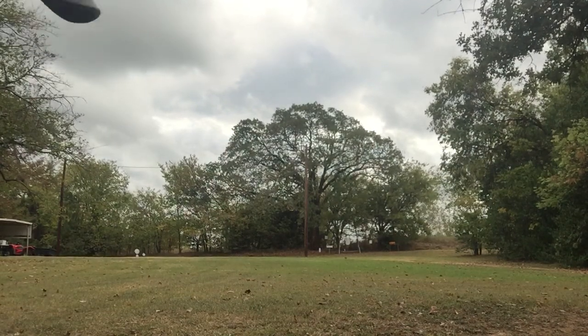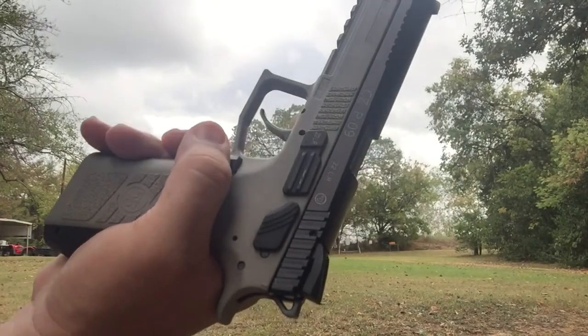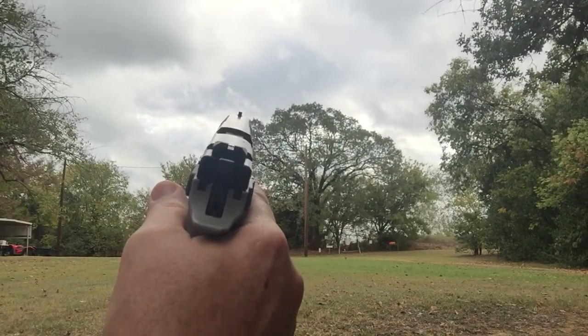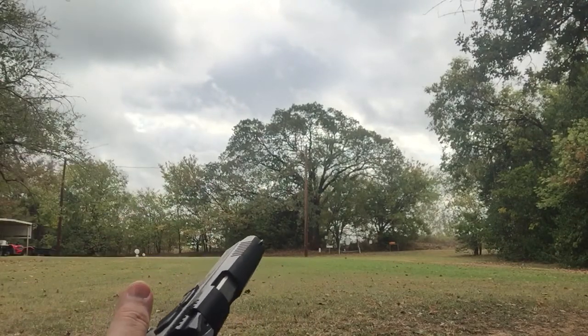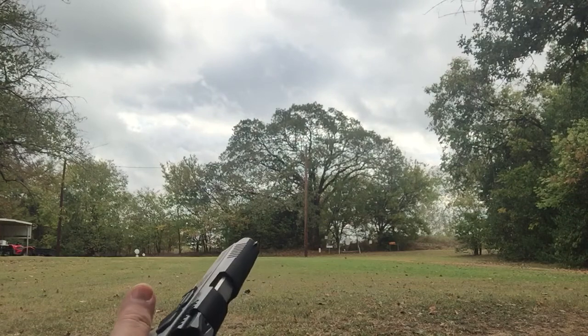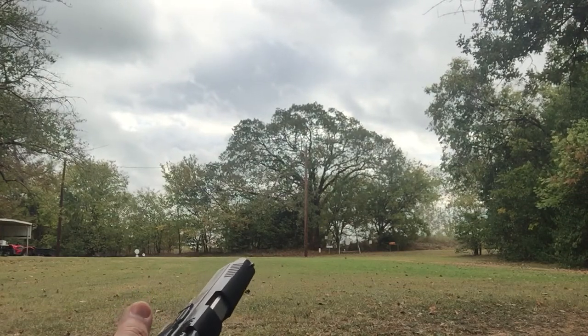Hey guys, Big Johnson coming at you. We've got the CZ P09-22 at 50 yards. These are blacked out sights, so there's no fiber optic on it, but we're going to see what we can do at 50 yards. There's an IDPA target way up there and it's steel. I'm just going to see if I can hit it. It should be able to, but we're going to give it a shot.